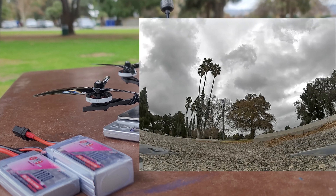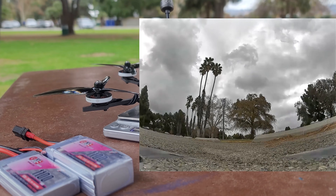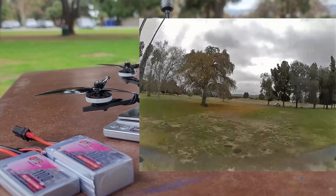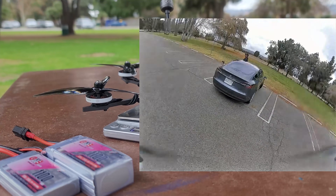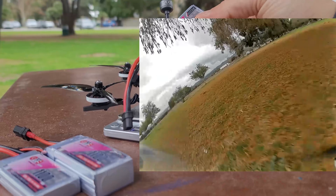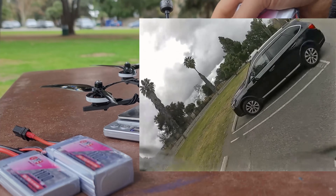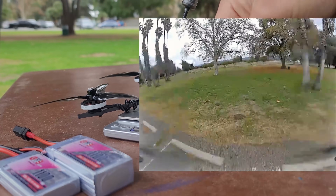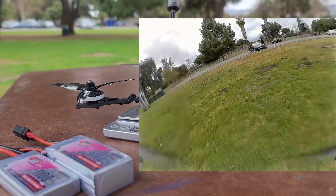Yesterday it was 249.8 grams. I don't know what happened between today and yesterday — it gained a gram of dirt or something. You can clearly see that it's very easy to cut at least 15 grams if not more off this length of motor wire, all the motor wire, battery wire, motor wires wrapped around everywhere, and the antenna.